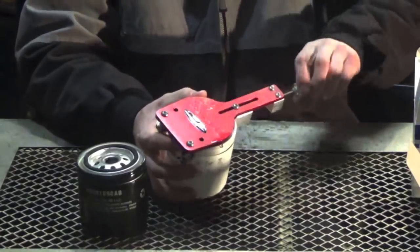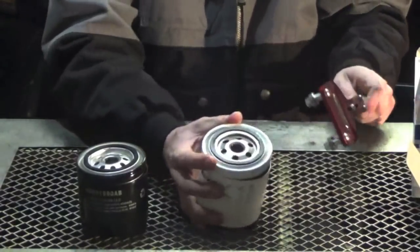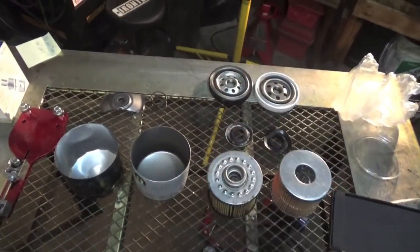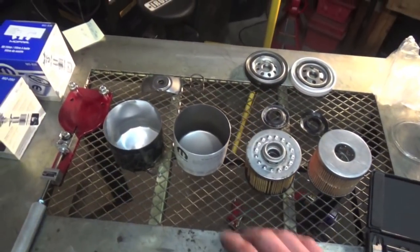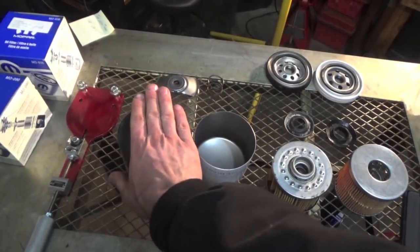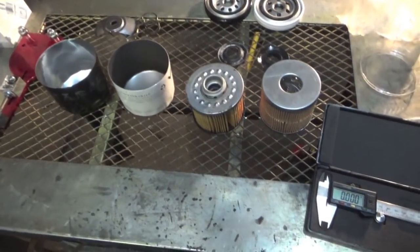Look at that — the Viper filter split apart compared to the 090. We have both filters cut apart and laid out here. On the right we have the 836 Viper filter, and on the left we have the 090 black filter.